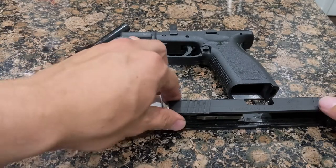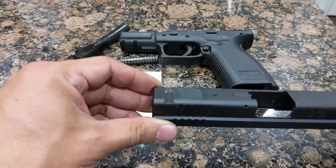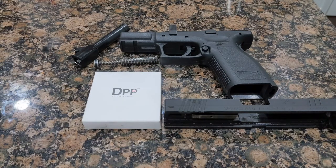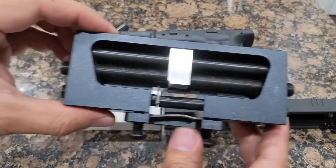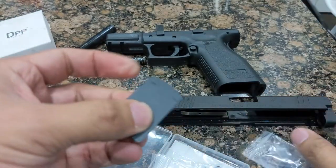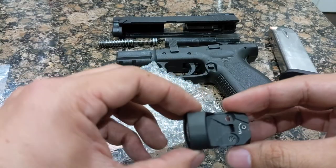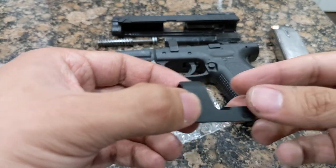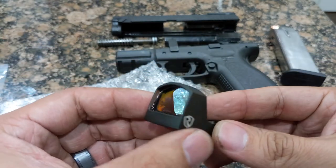To start with, we're going to begin with a slide that has already had the rear sight removed. If you haven't removed your rear sight, stop and watch my other videos on how to remove a rear sight. We'll also need to buy a sight pusher and a mounting plate designed for the pattern of your red dot. I'll be installing a Riton Shield RMSC pattern red dot, so I bought an appropriate adapter plate.